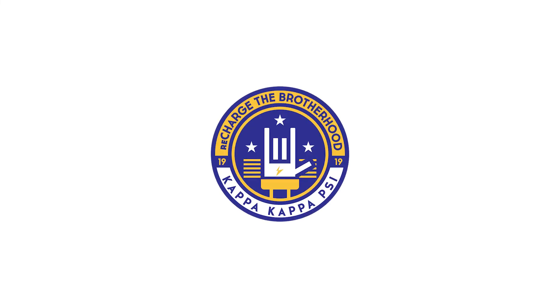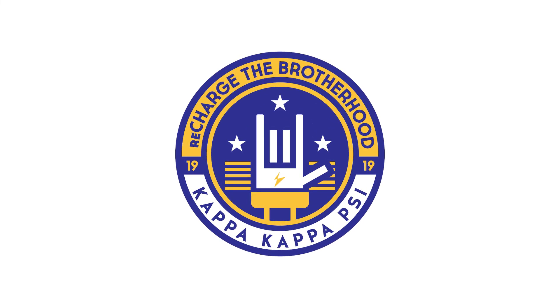Thanks for watching. Be sure to like, share, and subscribe. Let me know in the comment section down below if you want to see more of these behind-the-scenes looks at the work that I do at National Headquarters. And remember, as you're going in life, teach as you learn and inspire as you do. See y'all next time.